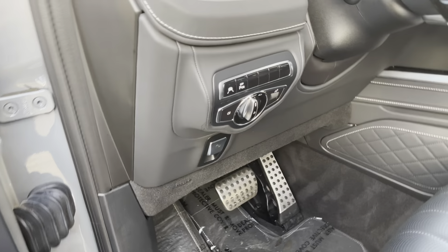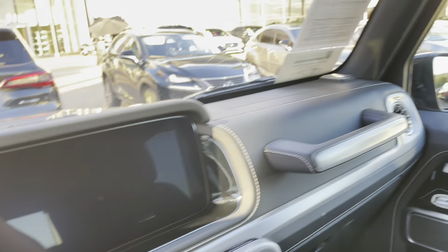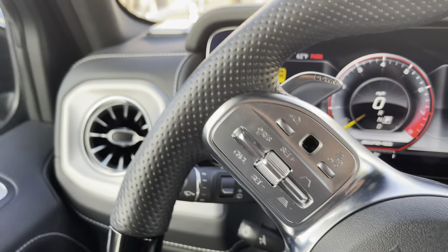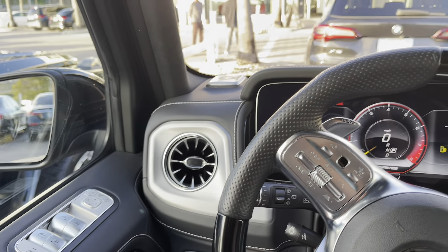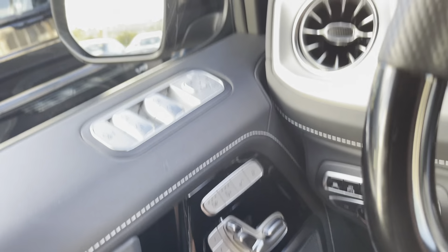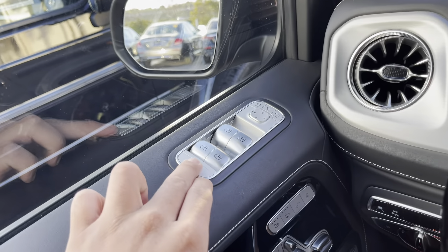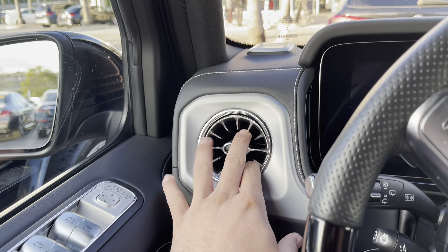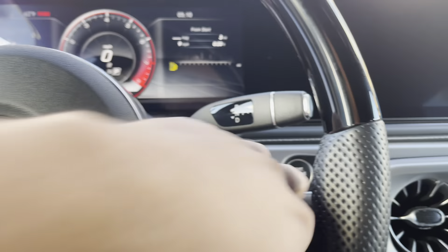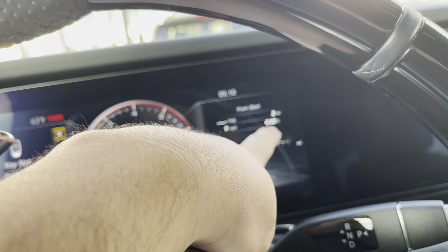Also guys, like I said in my last video, comment down below if you like the longer videos or the shorter videos. This one is completely blacked out. Let me put my seat back a little — it looks comfortable. So you have your seat settings right over here. If you've never been inside a G-Wagon, you have your seat settings, heated seats, cooled seats, lock/unlock, windows, window lock, mirrors. I love the aggressiveness of the AC vents. Love the big screen!